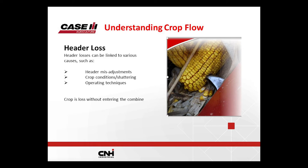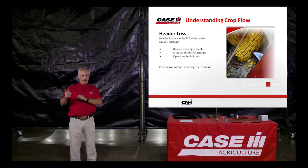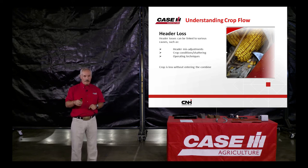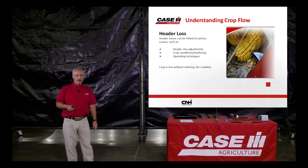Another often overlooked issue is header loss. If the crop can't make it from the header to the combine, there's no sense going further. You have to adjust from the front of the combine towards the back. When I'm adjusting for too much loss behind the combine, I start at the cutter bar or corn head and analyze how much I'm losing right there — then I deduct that from what I found behind the combine. Nine times out of ten, if you start adjusting from the front versus the rear, you'll find your problem a lot faster.